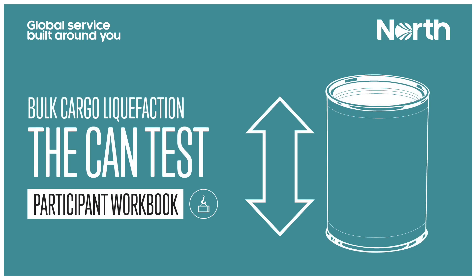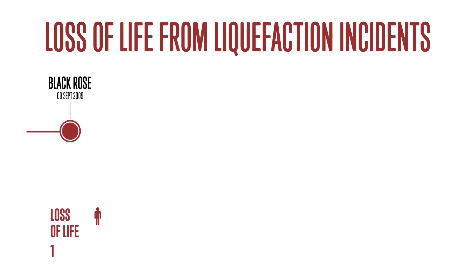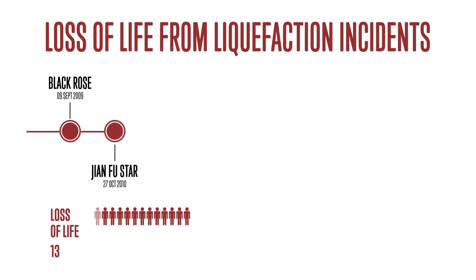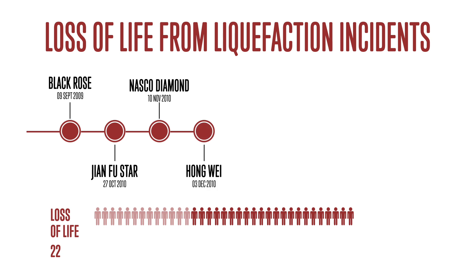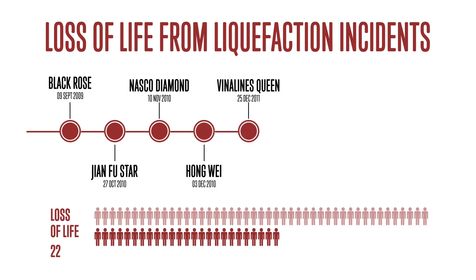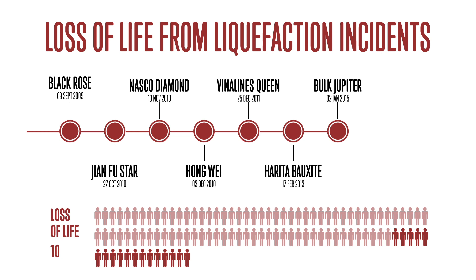In the last decade, there have been a series of incidents attributed to liquefaction of solid bulk cargo. The most serious of these incidents have involved loss of vessel stability and, tragically, 112 seafarers have lost their lives. The IMSBC code places responsibility on shippers to test cargo to ensure it is safe for shipment, but it is apparent that sometimes cargo is presented to vessels in an unsafe condition.